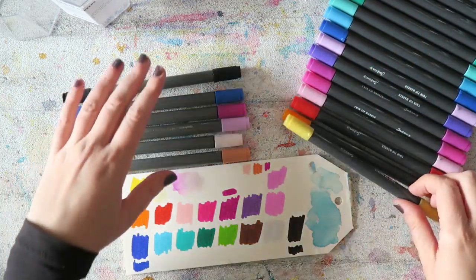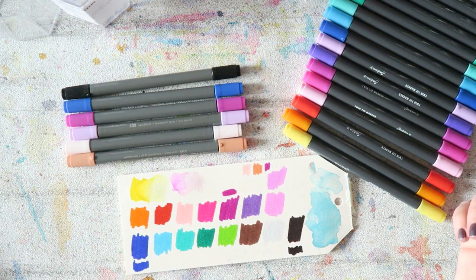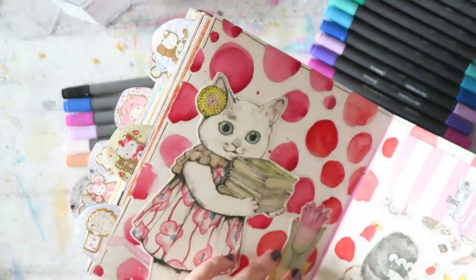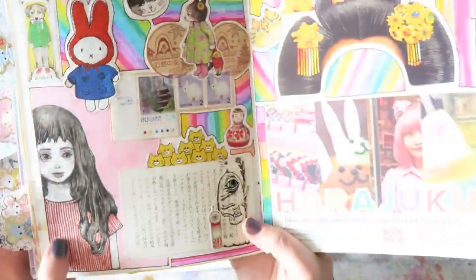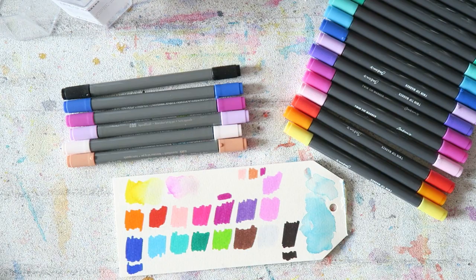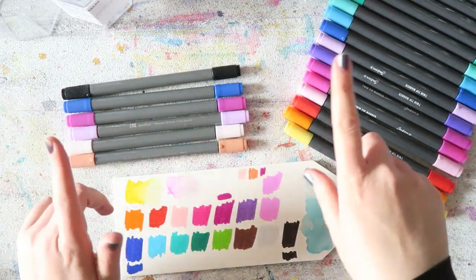If you were interested in a set from Maribu, check out the Jackson's one — I think it's the same thing and you'll pay less. I've been mostly using these markers for my Japan journal and they're really fun to paint with. That's mainly why I got them. Thank you so much for watching — I'll link everything below and I'll see you in another video very soon. Make sure you subscribe, bye!